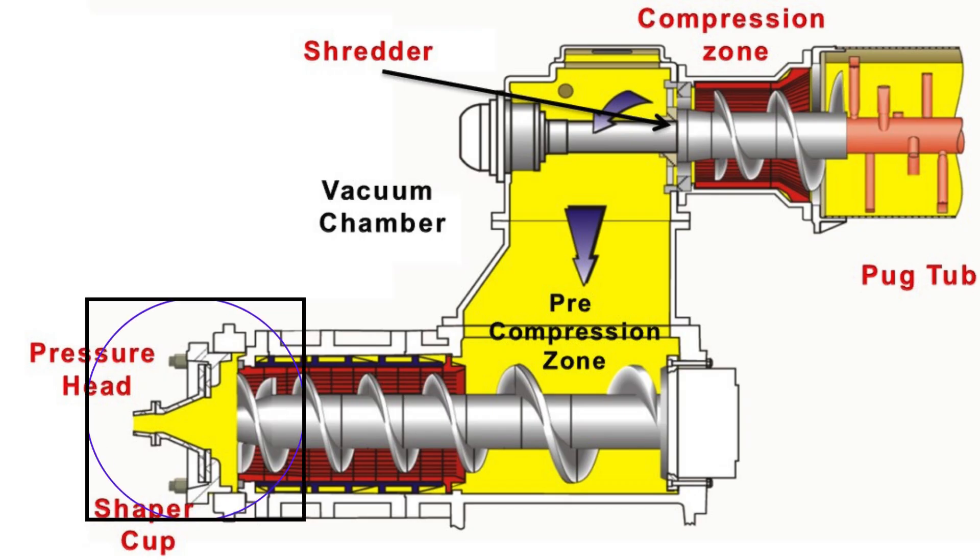At the front, the pressure head plays a vital role in equalizing flow and distributing pressure evenly to the clay column.